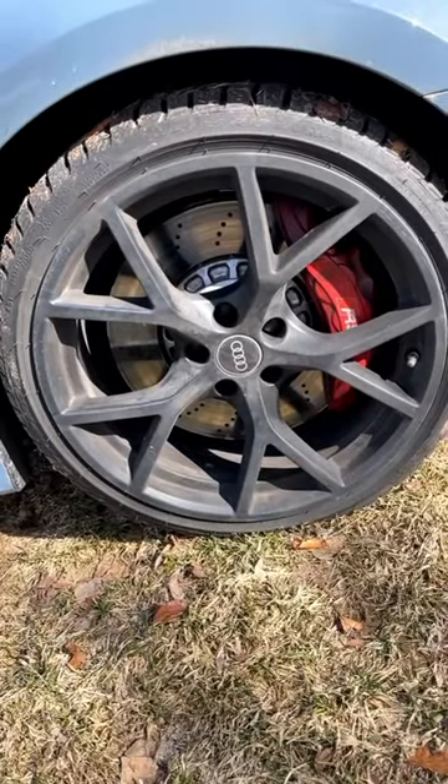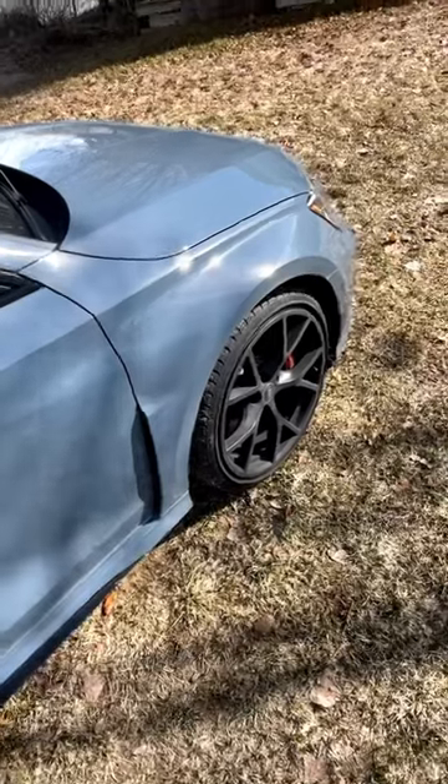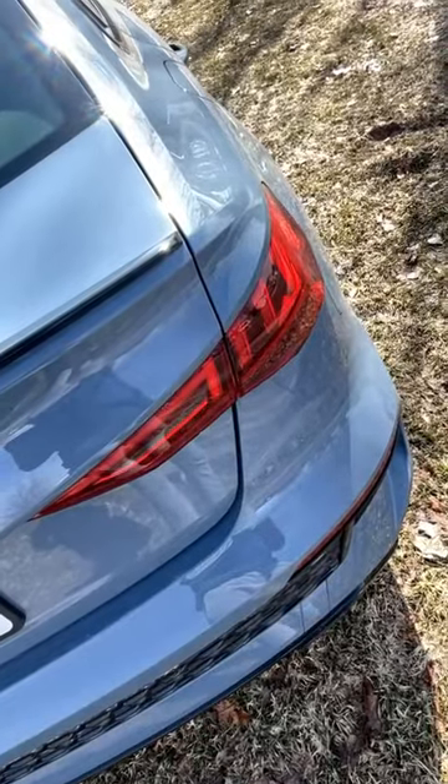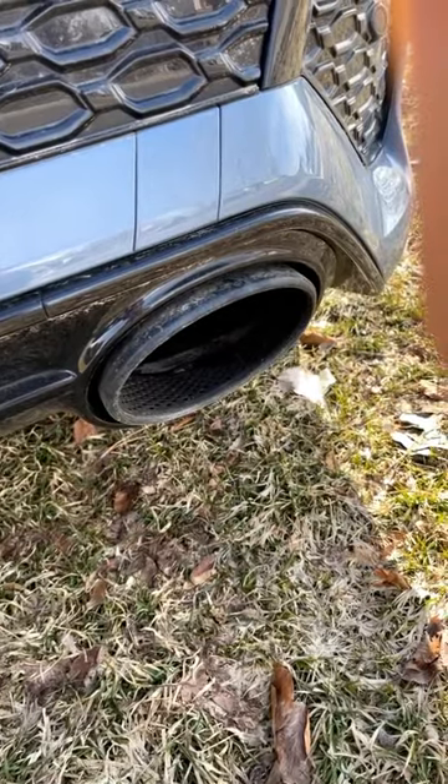Around the side here, you've got these 18-inch wheels and look at those red brake calipers. Pretty cool venting there and just look how wide the fender is. And, of course, the taillights are sequential, normal Audi fashion. And I'm a big fan of the exhaust tip covers.